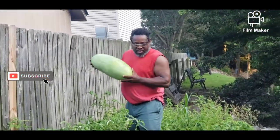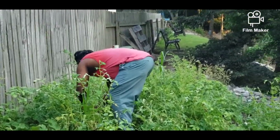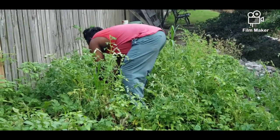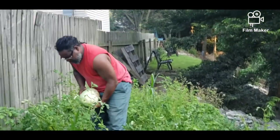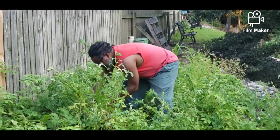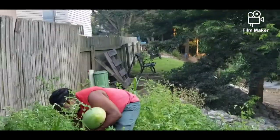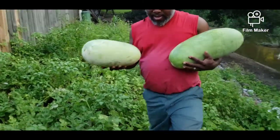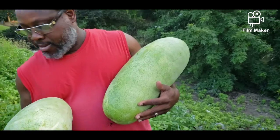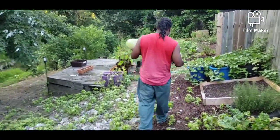Let me zoom in on James. He is getting two of his Charleston Grays that are ready. He's gonna show you guys. You can't hardly see him for all of his vines over there. So he's got two of his watermelons. Let me get out of his way. He's gonna go walk them. He's gonna take them on in there. We are working on cleaning up back here, but we want to show you guys his watermelons.